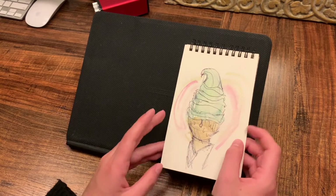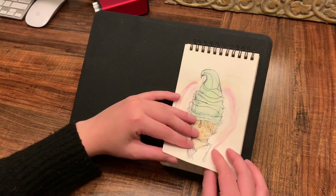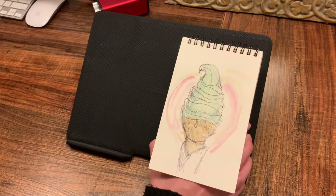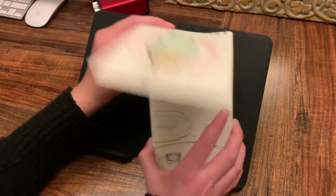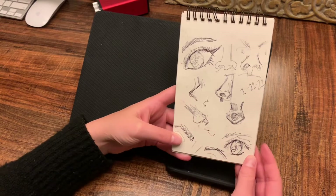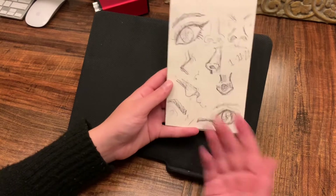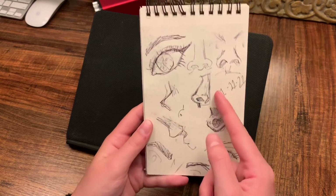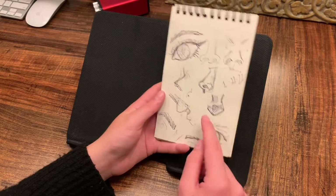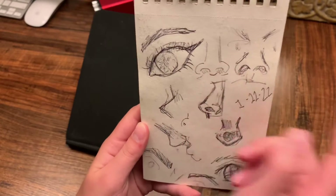Now I'm going to skip a page because I skipped a page in the sketchbook in the video. Here's the last page I did in that video — I decided to do some sketches of noses and eyes, and this is how it turned out. There are some funny faces in there. I really like this page because there are some actually good noses, and then there's that — whatever that is.